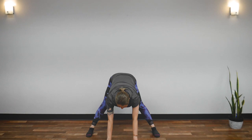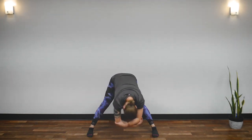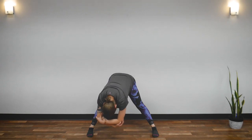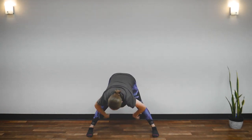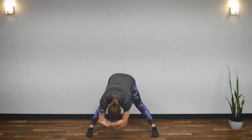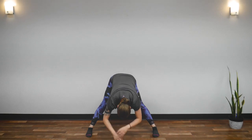Great job. Stop. Now, hold your elbows. Drop your head and rock side to side. You will feel the stretch in the inside of your thighs, inside of your legs. Great job. Return to center.